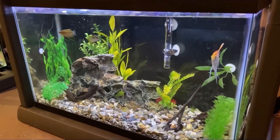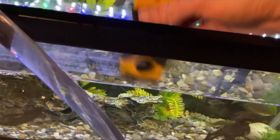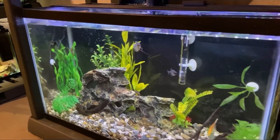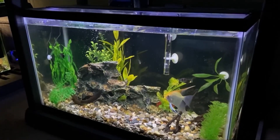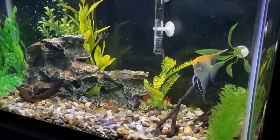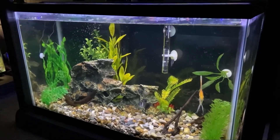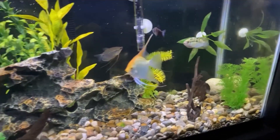The next update is on the 30 gallon tank. While I was doing a water change this week, I got the tank cleaned up a little bit. This needs to be done every so often so you can get the mineral build-up off the top of the tank and get it looking a lot better. Other than that though, all the fish in there have been doing absolutely great.